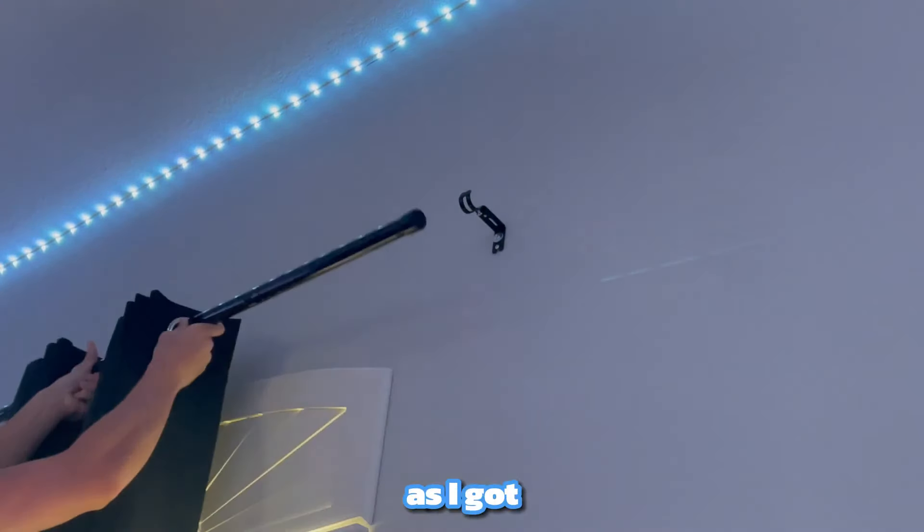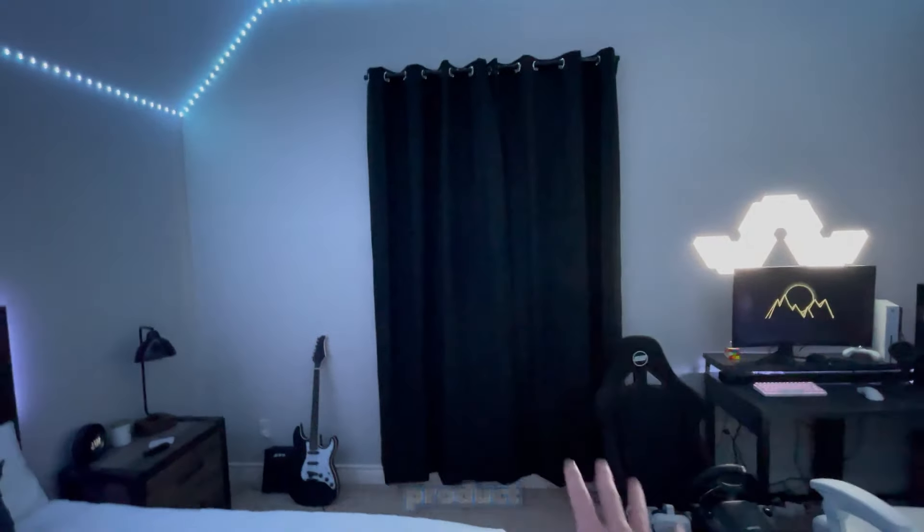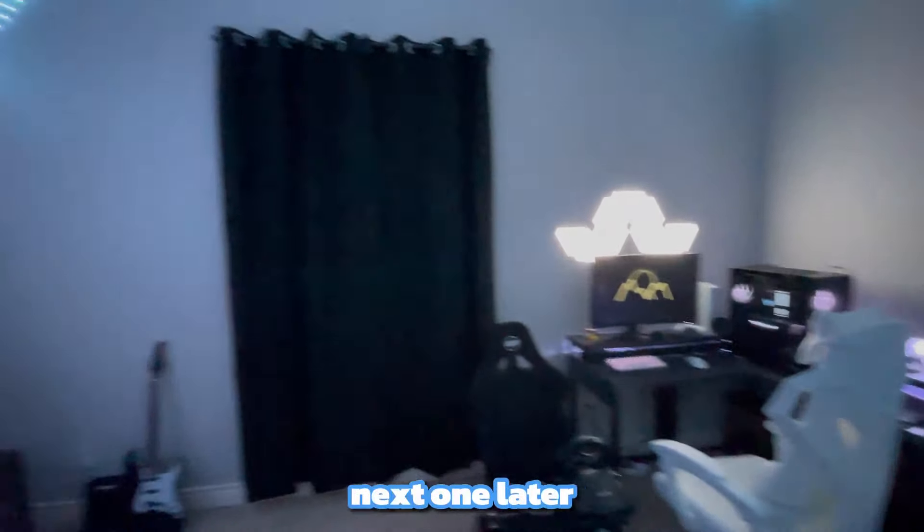I got it up pretty quickly and it looked pretty good. Here's the final product — I think it makes the setup look a whole lot better. I hope you guys enjoyed this video and I'll see y'all in the next one, later.